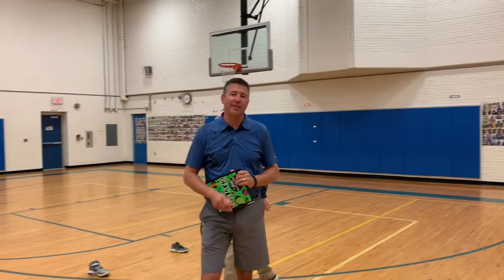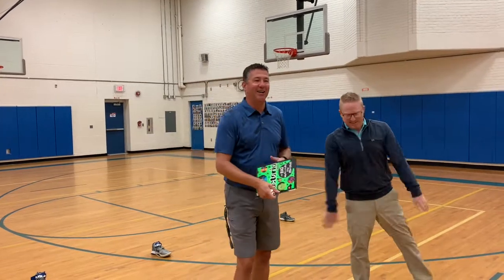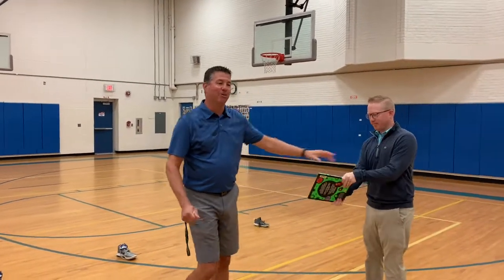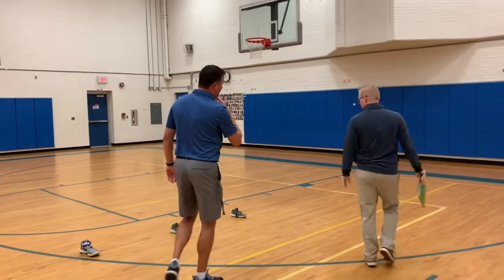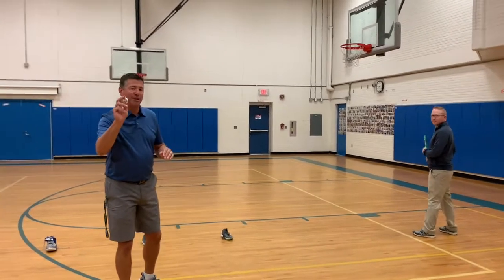This activity you need to do with a partner. You can do it on your own, and I'll show you how to do it on your own at the end, but for this I'm going to have a partner. I have Mr. Johnson right here to help me out. Mr. Johnson is going to be my batter, so he's going to take the book and go stand by this white line over here. That's going to be your starting line, and I'm going to be the pitcher.